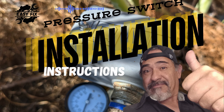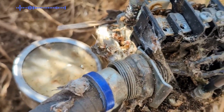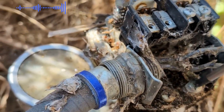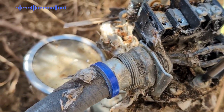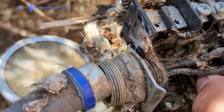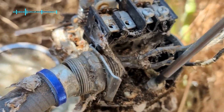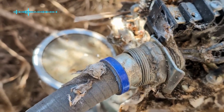Welcome to the water well pressure switch installation. After turning off the booster pump at the breaker, you may continue to remove the wiring from the switch box. Make sure to remove the ground wire and the conduit attached to the box. It's just the power input and then an output and of course your ground.